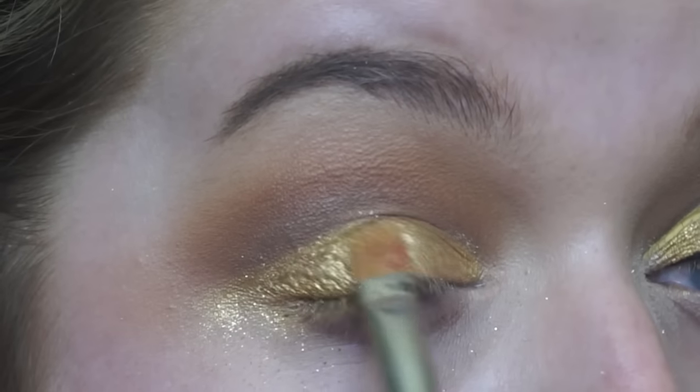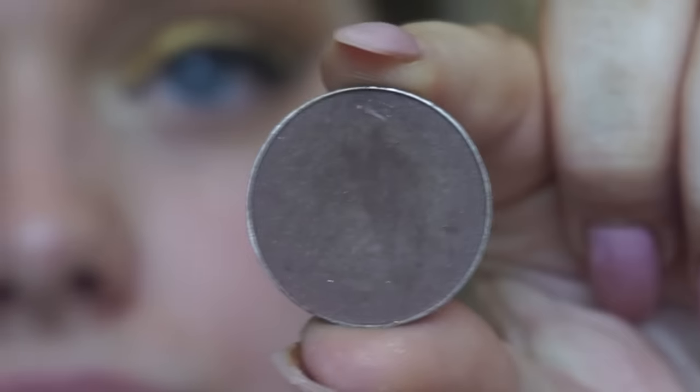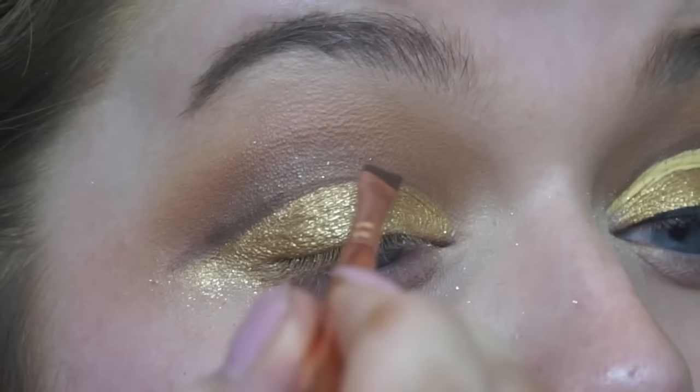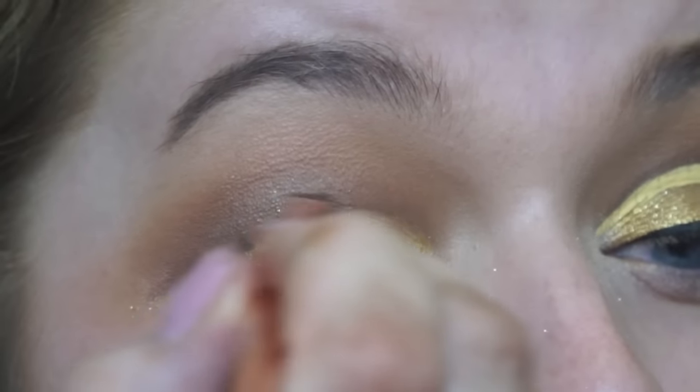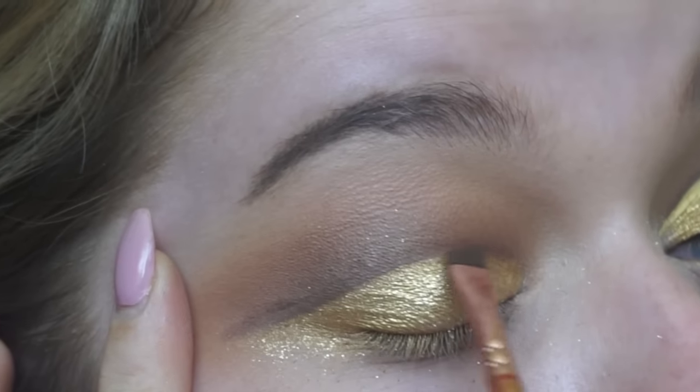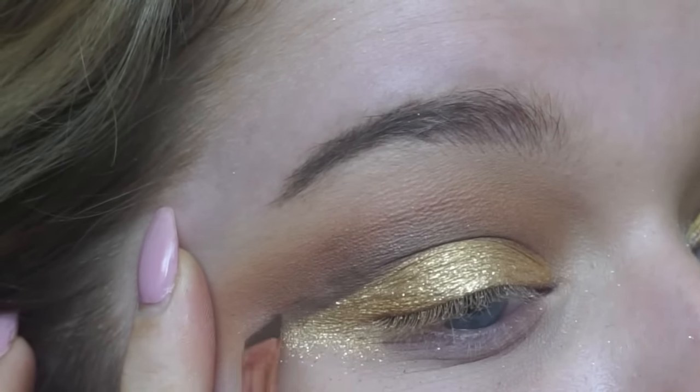This is also really appropriate for festivals so we want it to really stand out. Then I'm going in with Mocha eyeshadow on an angled brush and just using this to cut the crease out so I know where I want my liner to go and so we have a darker shadow to really define the crease.